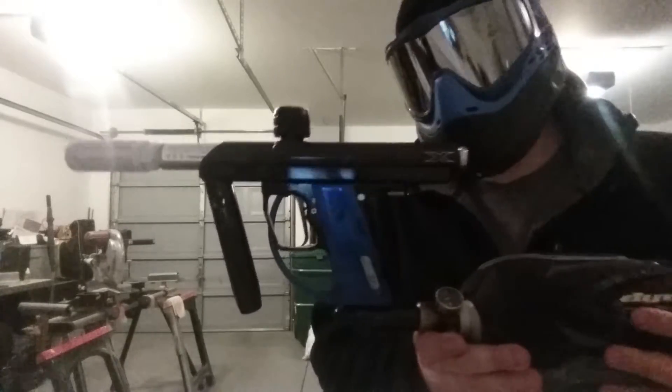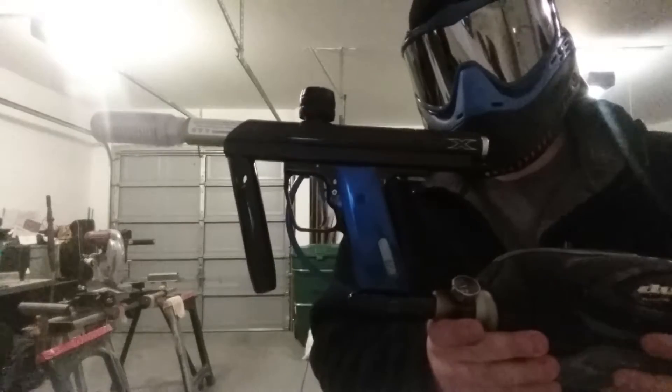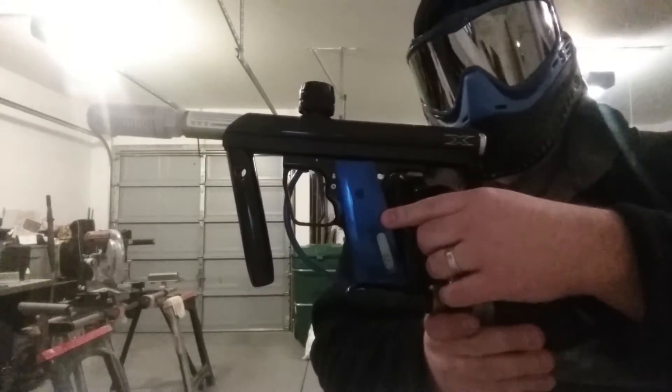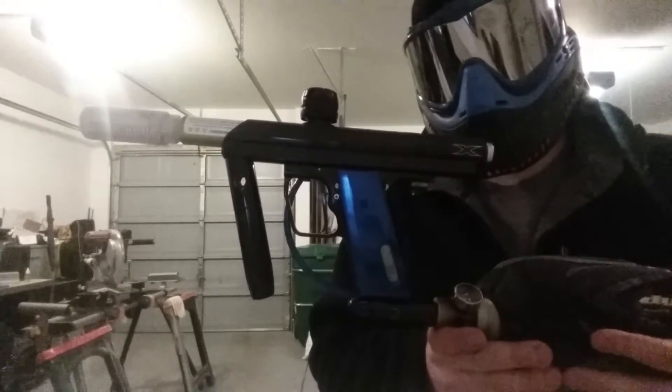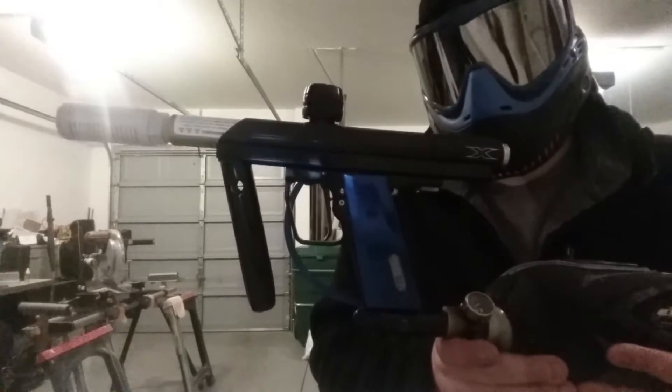It has a ULE body with a rogue freak neck, and of course an X-Valve, and custom loop handles that have been recently anodized by Castic Customs, which is pretty good.